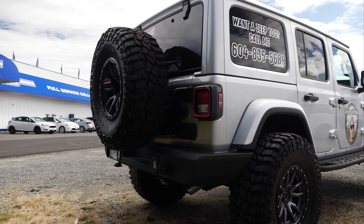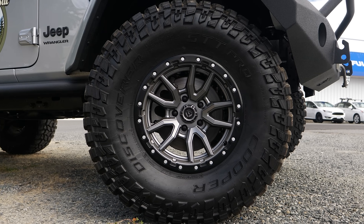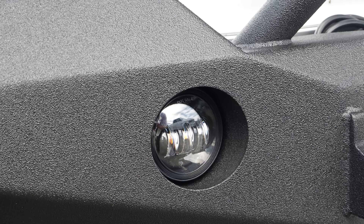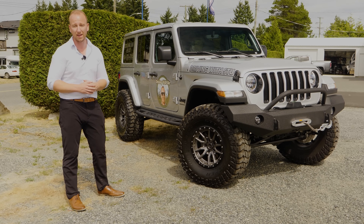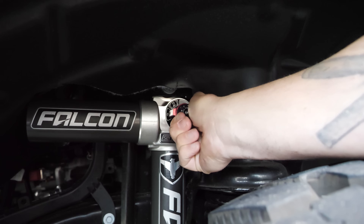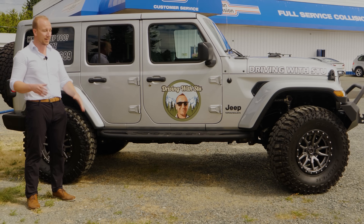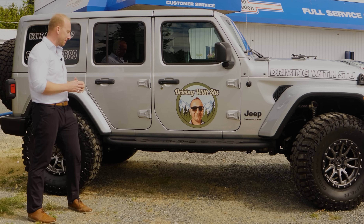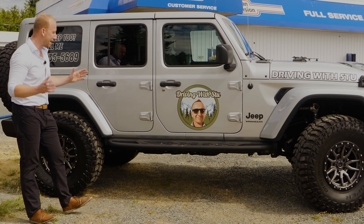We just got the Jeep back from Rob — it looks amazing. About two weeks in the making to finish this entire build, but it's ready to go. I've had it out for a little drive, and the adjustment on the fly on these shocks is a super cool feature — I'd recommend it, definitely worth it. On the side here, we've got some custom rock rail steps — some solid steps that make it a little easier to get in and out of this massive Jeep.